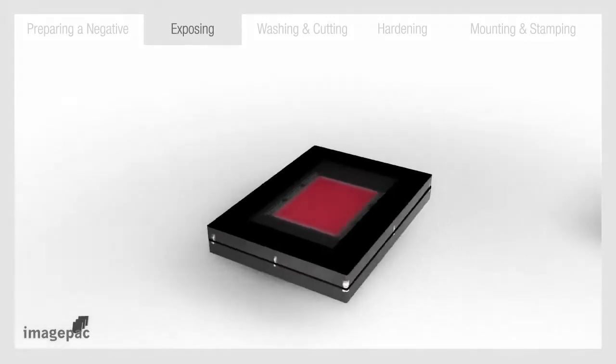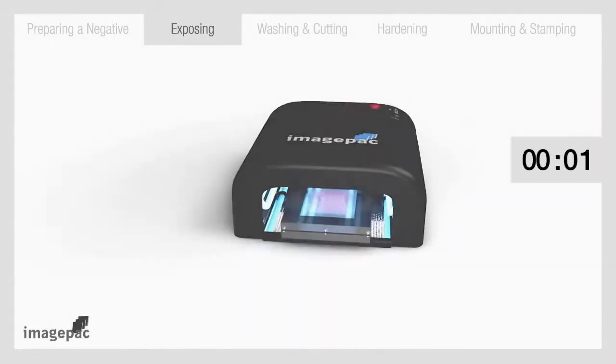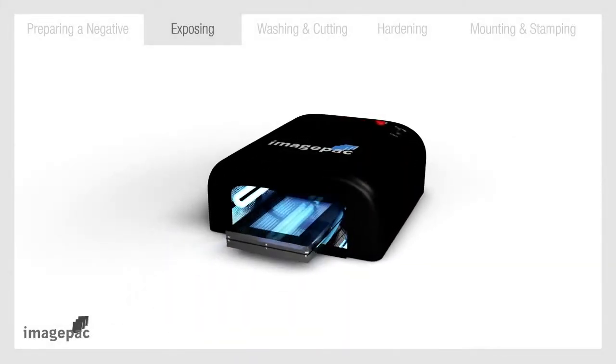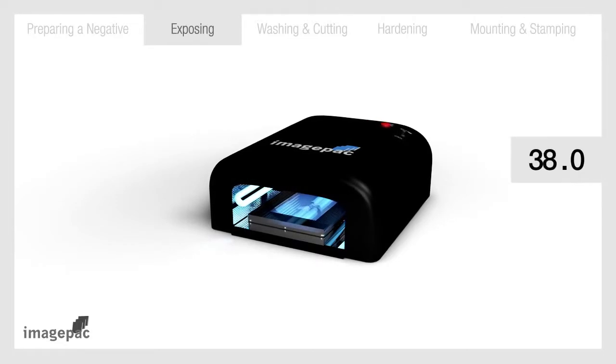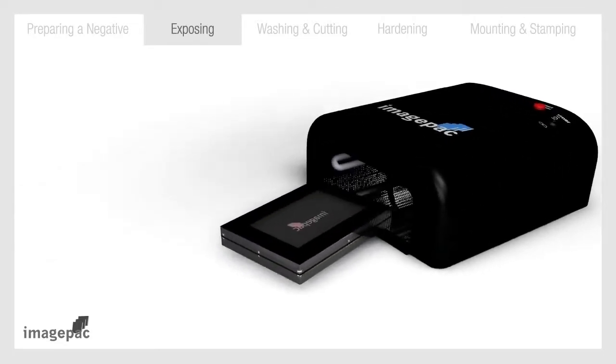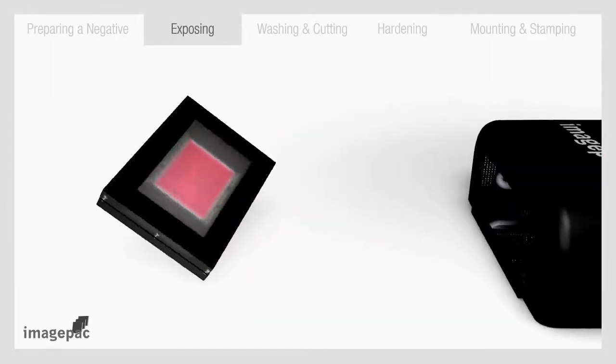Keeping hold of the clamp, insert in the stamp maker for 6 seconds only. Remove, flip over and reinsert for 100 seconds. After 100 seconds, turn off the stamp maker and remove the clamp. Open and take out the sachet. Your stamp is almost ready.